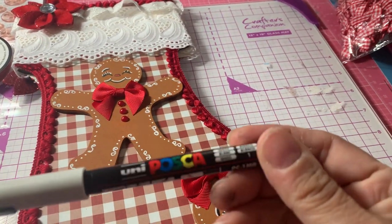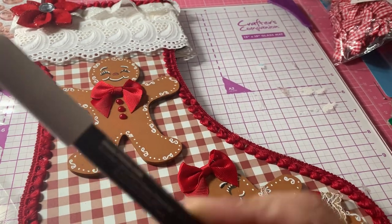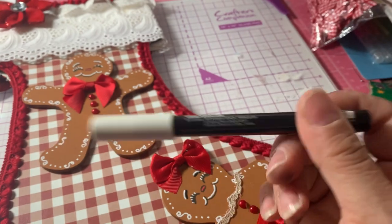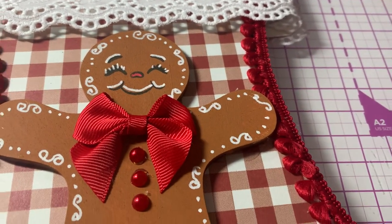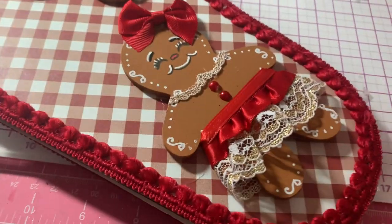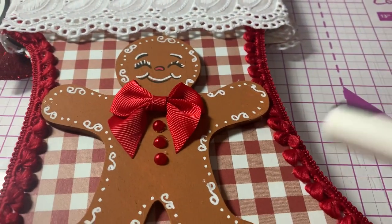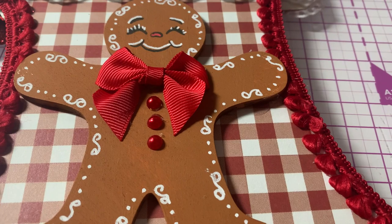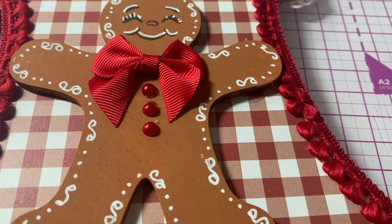I took my Posca White Paint Marker — I got these on Amazon, these are the thin-tipped ones — and I just went around each gingerbread and made little stitches around both the boy and the girl. For the little boy, I just put a bow tie here and then I used these red pearl embellishments that I had in my stash.